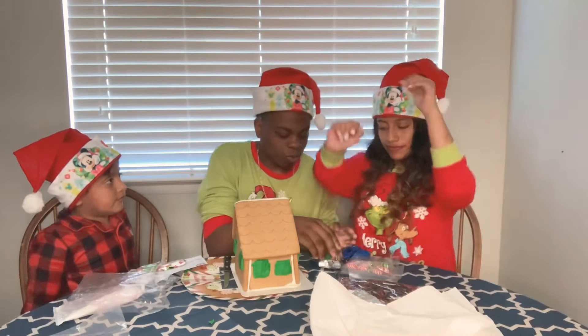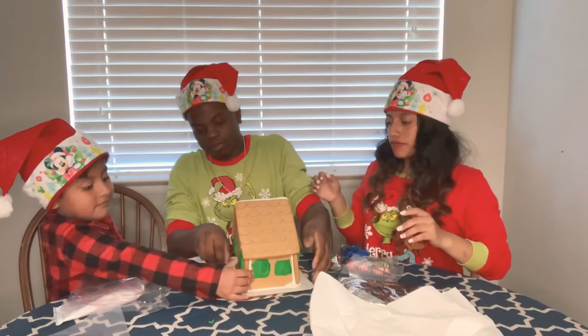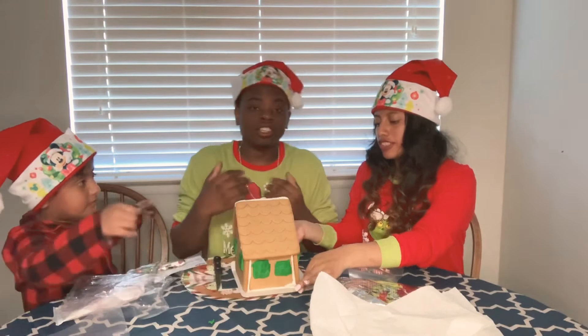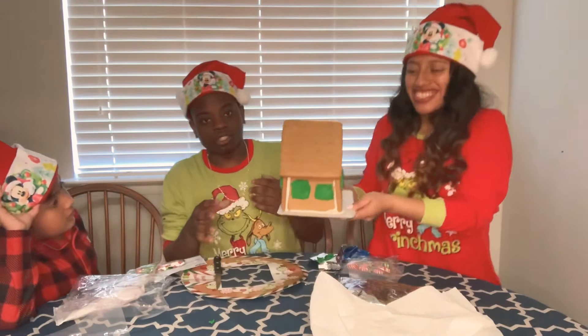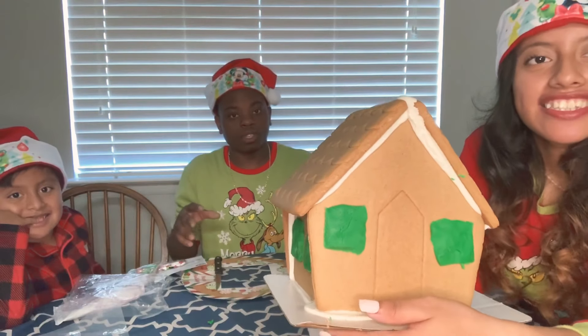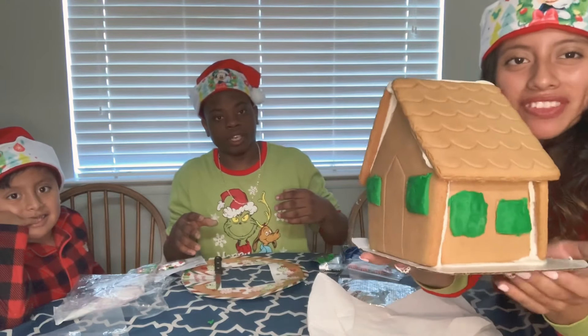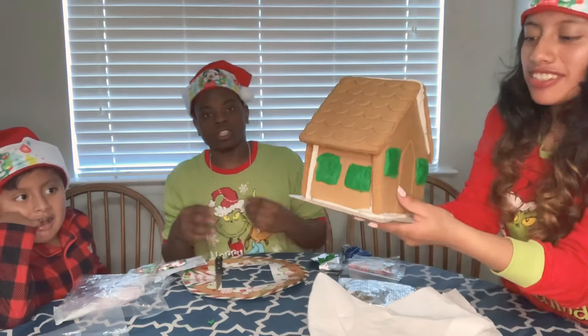We just got through putting the windows on the gingerbread house. I couldn't stick it on there, but Melina did the best she could. She stuck the windows on there. This is the first part for the windows — it's not the best, but we tried. It wasn't real sticky.